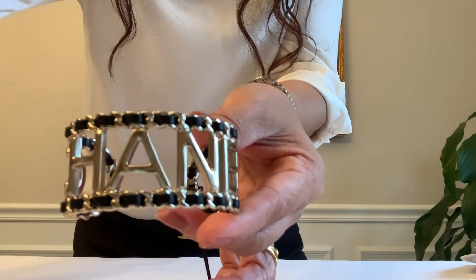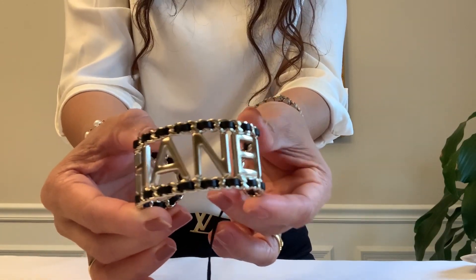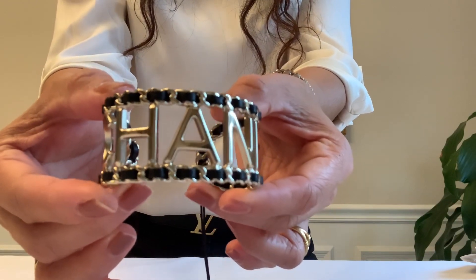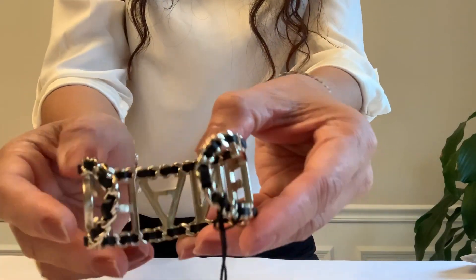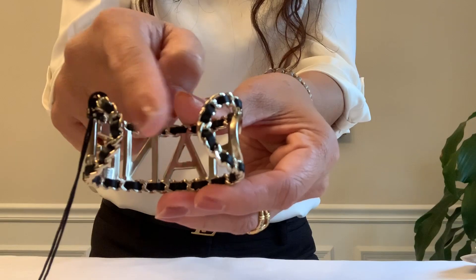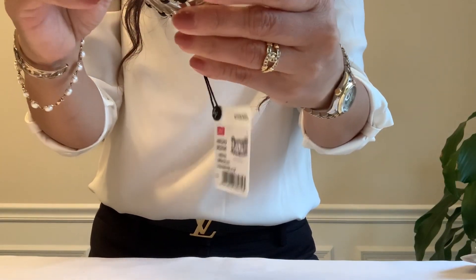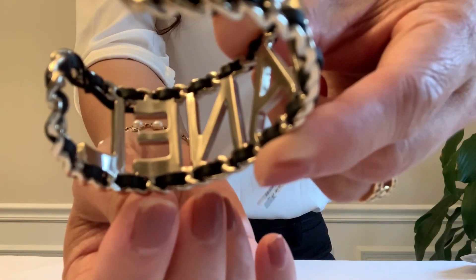I'm not sure if you guys can see the details better since it's dark outside, cloudy I would say. So it says Chanel — this is size small — here is the back. It's like a 1.25 inch opening, or the gap between the space, and it's made in Italy. The laser stamp is over here on the 'e', right there, and the size as well.